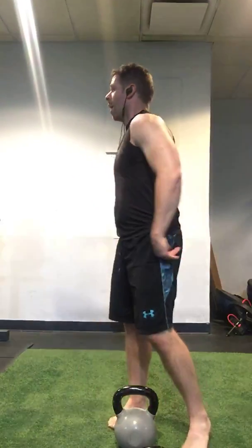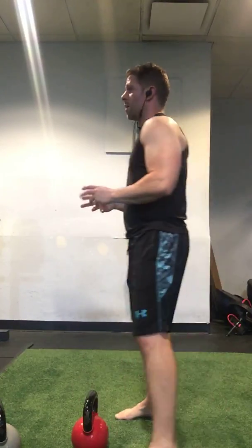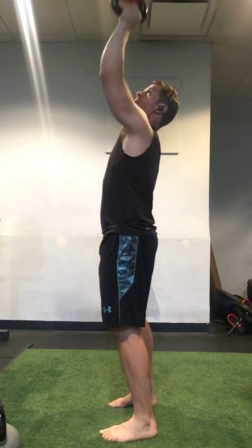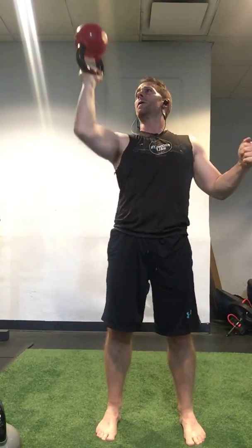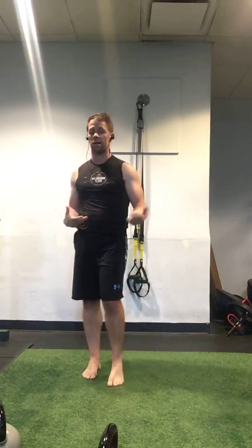Up next, I'm going to show you the bottom-up kettlebell press. This is probably the king of the kettlebell shoulder press exercises. I have a couple ways to pick it up — I'm going to show you the more advanced. You can basically just get into a clean position and then press. The bell, at the bottom, is upside down. That's a crazy exercise. A lot of people don't necessarily need to get to that level, but it does require more forearms. It's great for tennis players and golfers.